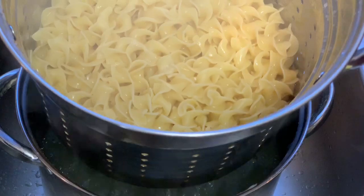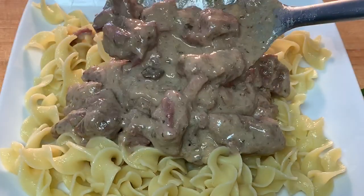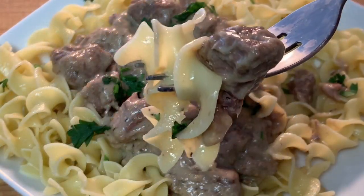Once your pasta is done, drain off the water and add some butter for richness. Plate it up, top it off with your beef stroganoff, a little bit of parsley, and enjoy.